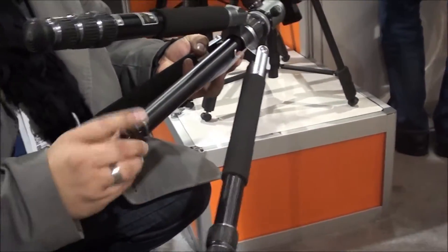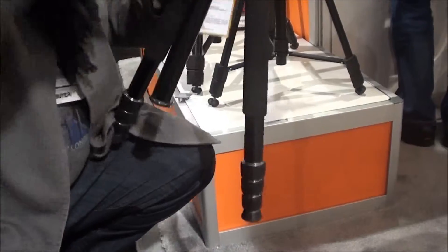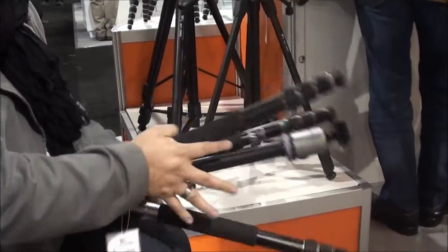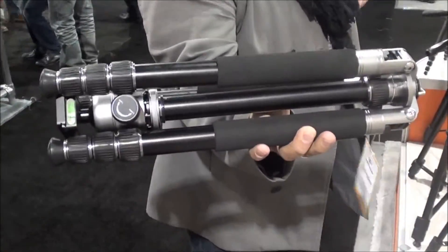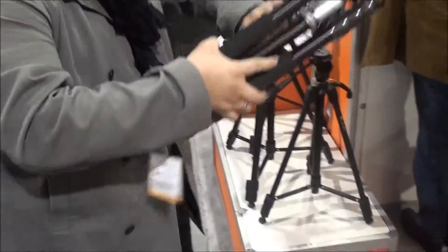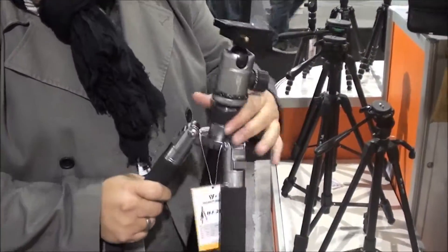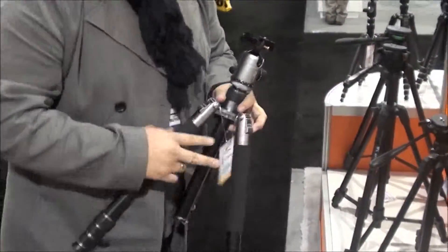Oh, and there's one more thing — check this out. Now it's even more compact. That is tiny! Yeah, 17 inches. How much does that weigh? This one is about four pounds — it's aluminum. And the carbon fiber is like less than that. Awesome, hey thank you! No problem, anytime.